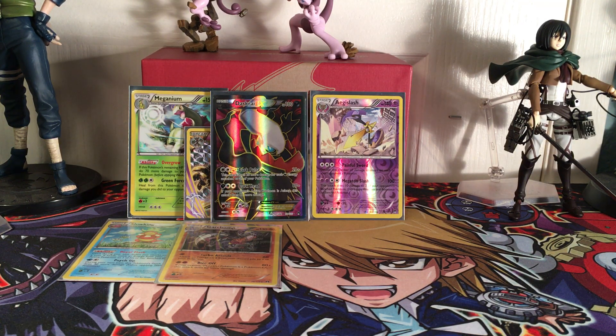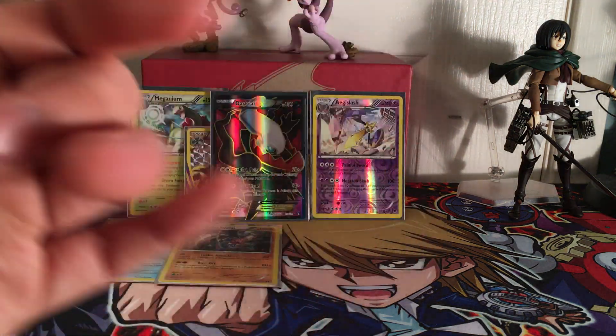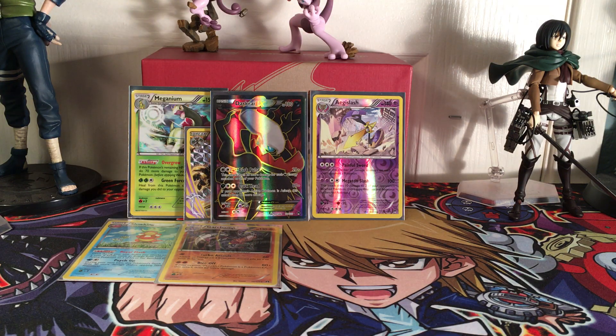That was some craziness right there. Honestly, that Mega Gyarados really got us through this. Anyways you guys, that's going to end Part 1 of 4 of our Breakpoint Booster Box.